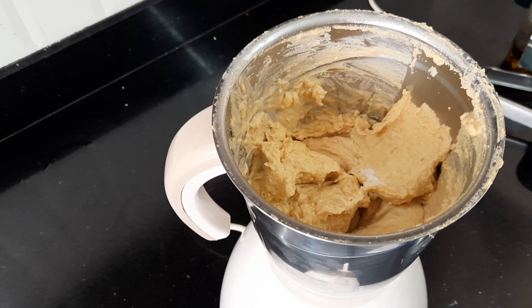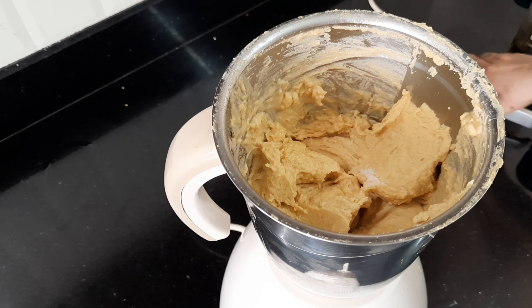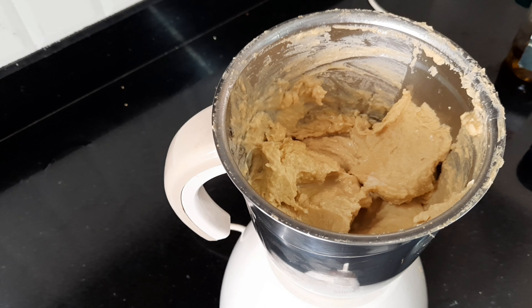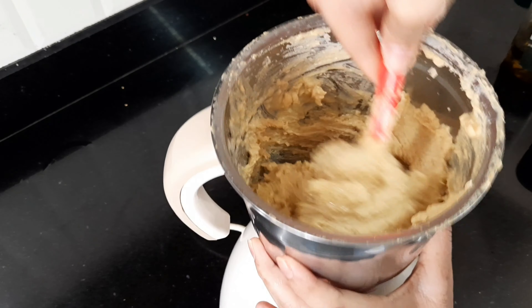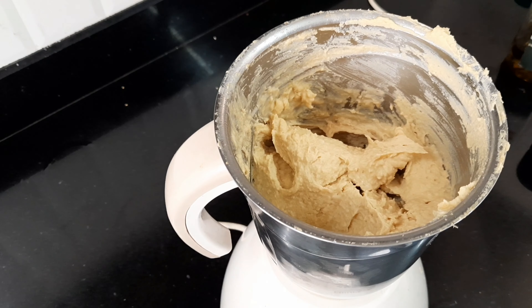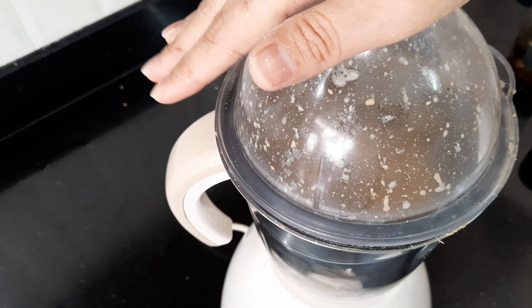This looks better but I want it smoother. I will taste it for seasoning — needs some more lemon juice and some more cumin powder. Mix, mix, mix. It's still a little chunky, so I will add in more liquid. And it's time for one final mix.